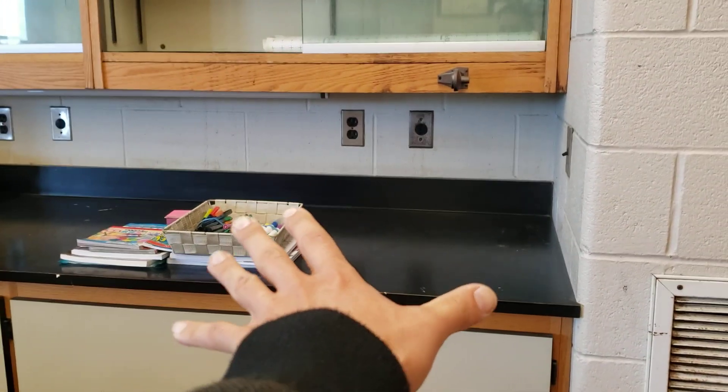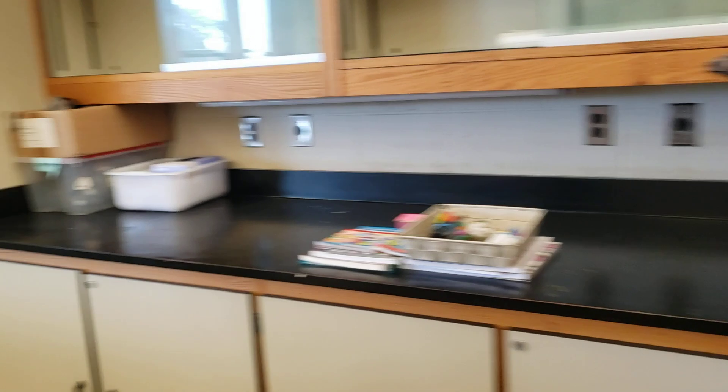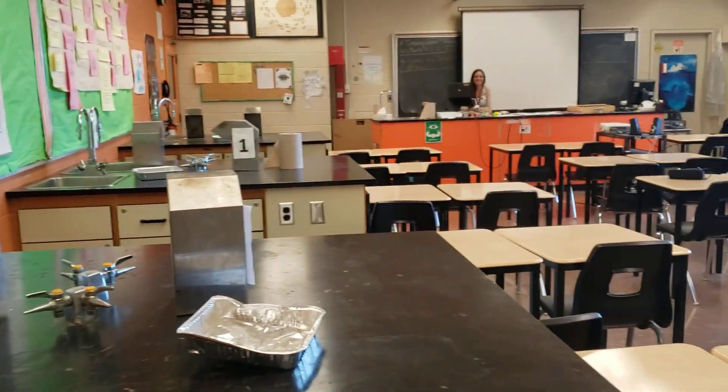This is the spot that we found here to set up in the school. There are a couple of different rooms. This room is sick — it makes me want to go back to high school. It's a really cool science room.